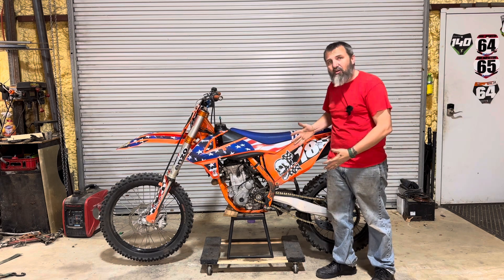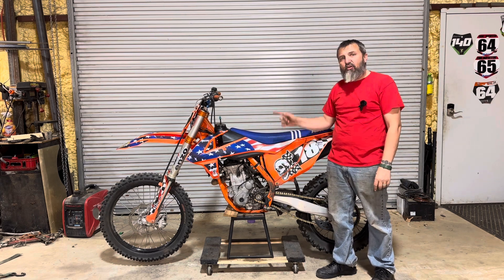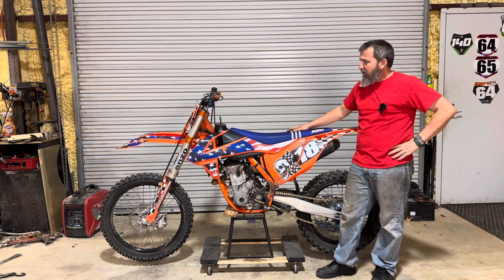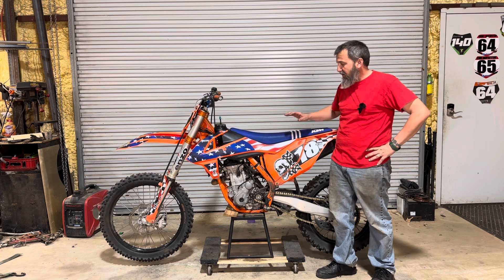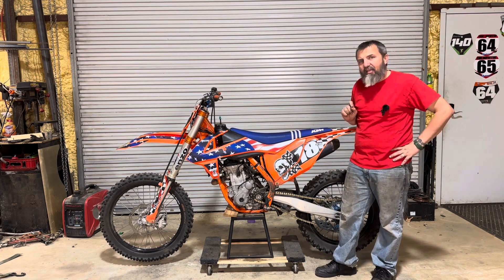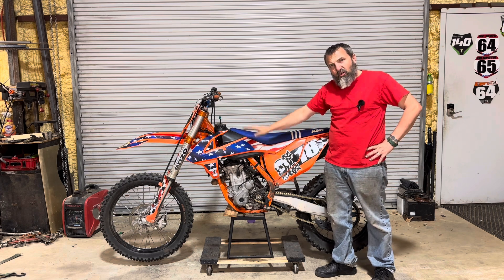We've got another project — another electric bike conversion. This time we're going to do a KTM. We're going to follow some steps from my buddy Don; I'll put a link to his YouTube channel. He's done some pretty interesting things and is building an awesome Duke right now.